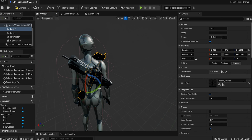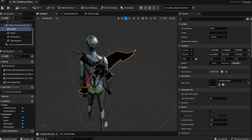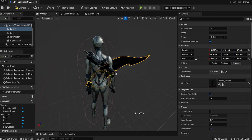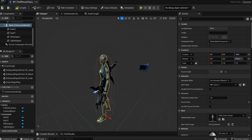On the 'back_two' static mesh, parent it to the back socket again and assign the sword — the Worm Blade. Rotate it and bring it back, make it smaller. Also, make sure the blade isn't pointing outward where the character would grab the sharp end — turn it around so they're grabbing the handle. Move it into position. Now our character has all the weapons they need.